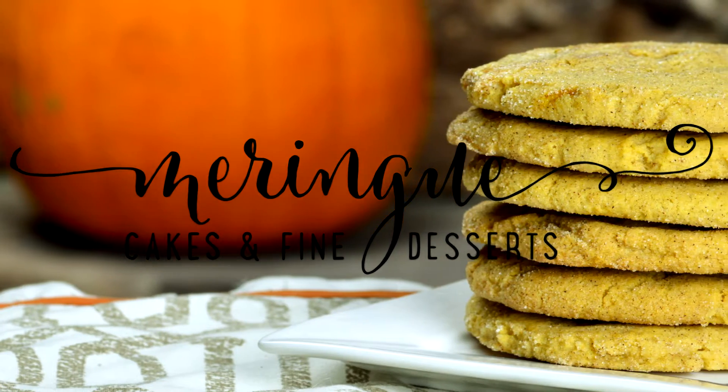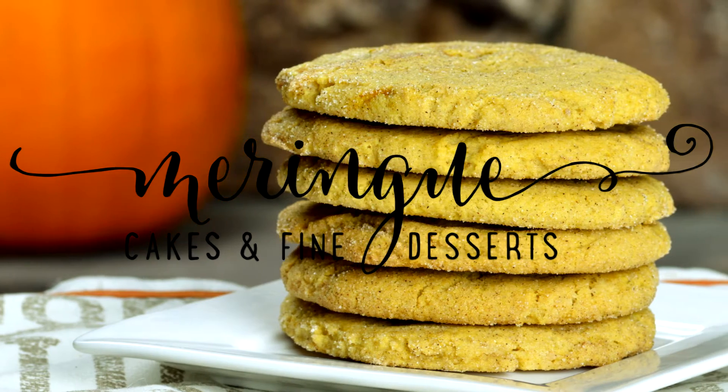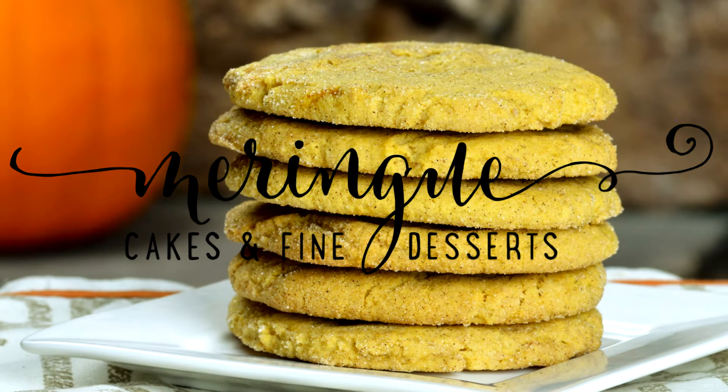Hi, this is Jen Barney with Meringue Cakes and Fine Desserts. We are in the thick of pumpkin season and I would love to share with you my pumpkin snickerdoodle recipe. Let's dive in.